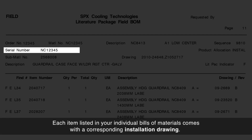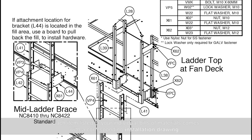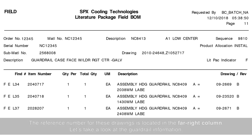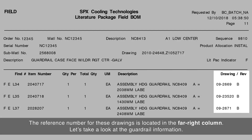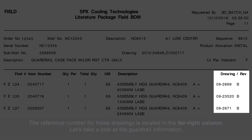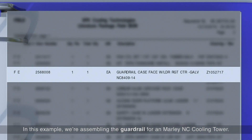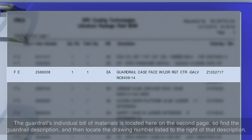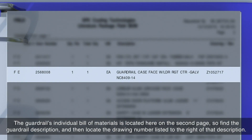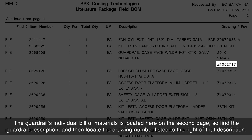Each item listed in your individual bills of materials comes with a corresponding installation drawing. The reference number for these drawings is located in the far right column. In this example, we're assembling the guardrail for a Marley NC Cooling Tower. The guardrail's individual bill of materials is located here on the second page. Find the guardrail description, and then locate the drawing number listed to the right of that description.